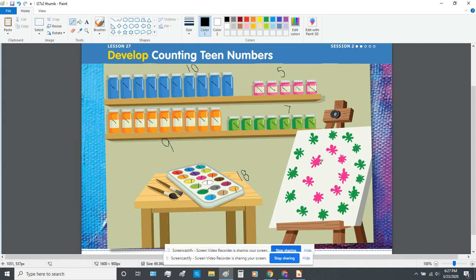Let's count how many paint splatters there are on this easel: 1, 2, 3, 4, 5, 6, 7, 8, 9, 10, 11, 12, 13, 14, 15, 16, 17, 18, 19, 20. There are a whole 20 paint splatters on the easel.